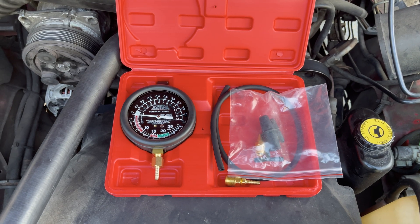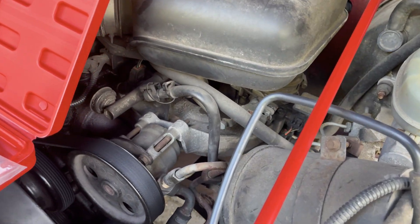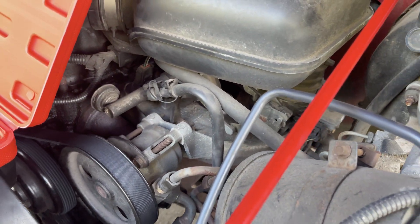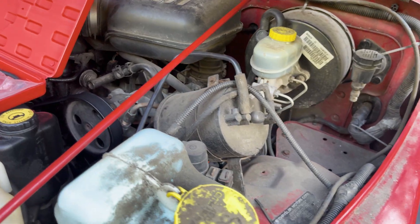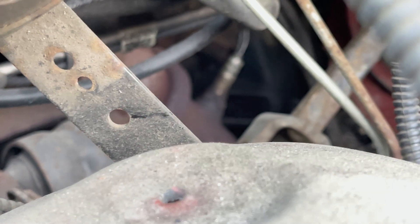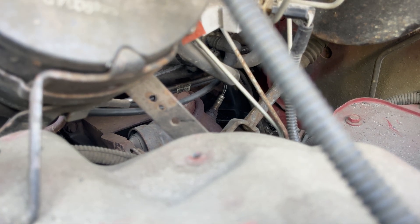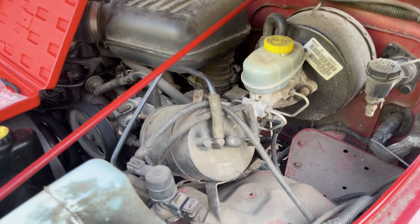To measure the pressure, we need to use the O2 sensor hole that's located somewhere on the exhaust between the engine and the catalytic converter. Ours is unfortunately difficult to reach, hidden all the way under there and only accessible from the bottom, but usually it's a lot easier to get to. If you have a V-shaped engine layout, you need to test both exhausts for restrictions.